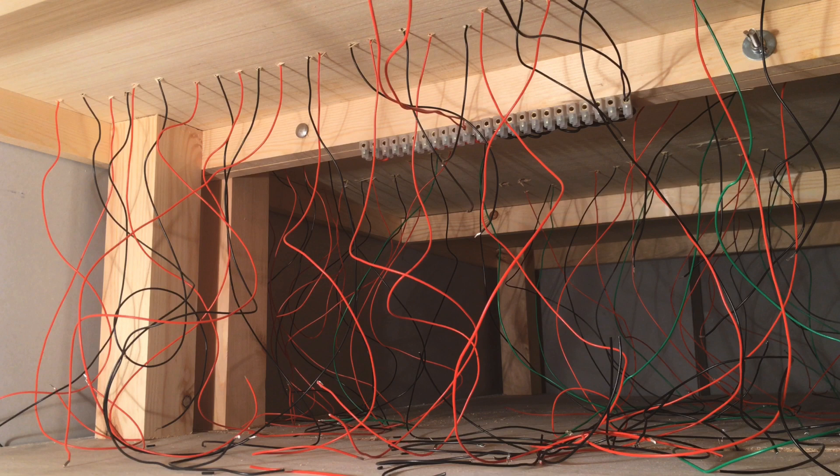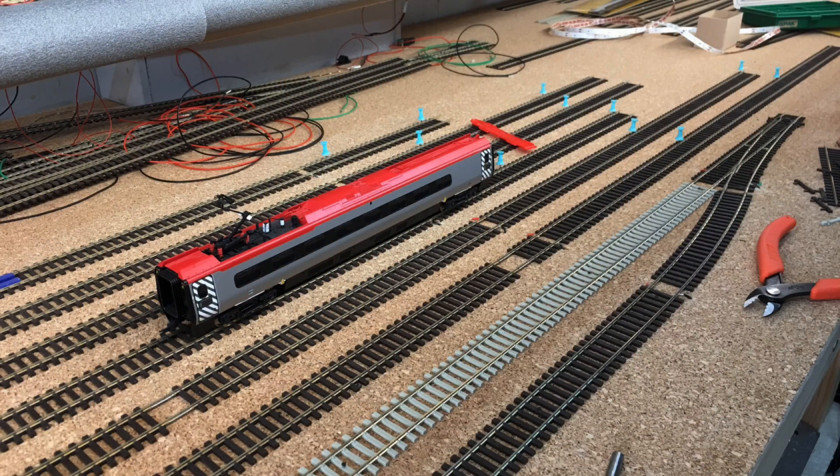Wiring up the track is very important for DCC digital control, and particularly for those layouts using DCC sound, which for the best outputs usually require a constant feed of power across the track. Before we look at the specifics of the wiring for the Trent Valley Railway, each track length or point work for the layout has been wired up individually.